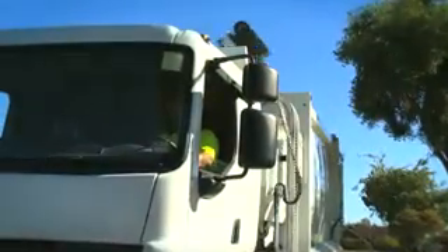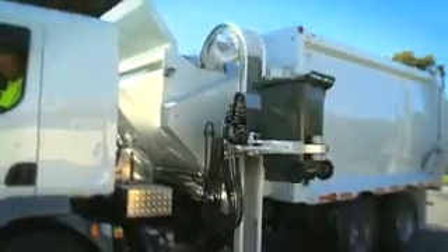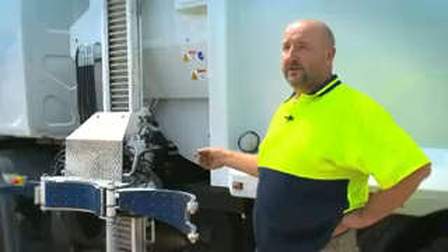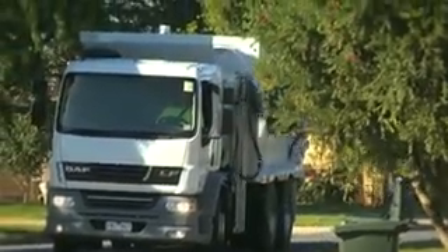We have a DAF LF55 with a 23 cubic meter alligator body on it with a zero radius bin lifter. It has a lifting capacity of 300 kilos. It was primarily designed for alleyways and tight area collections.